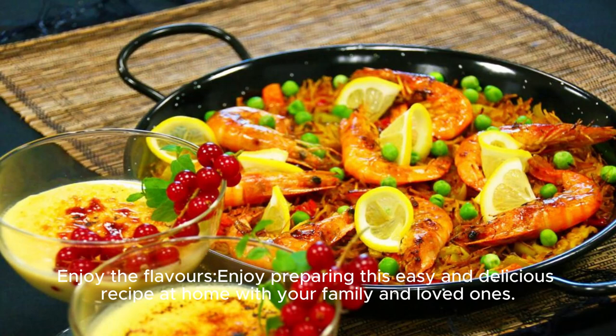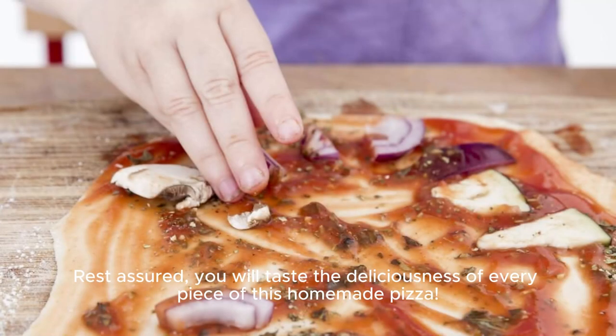Enjoy preparing this easy and delicious recipe at home with your family and loved ones. Rest assured, you will taste the deliciousness of every piece of this homemade pizza.